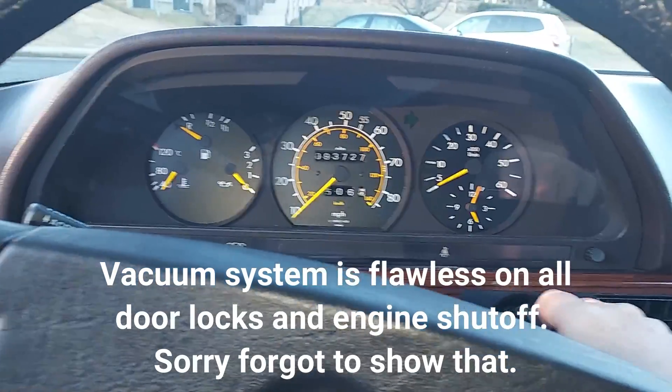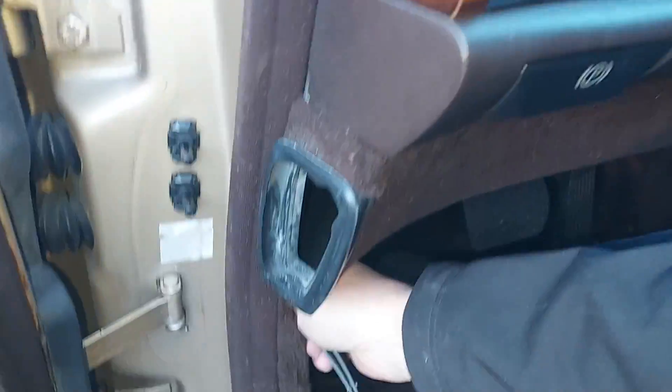All the warning buzzers and all the lights work. This is a done car, you guys.